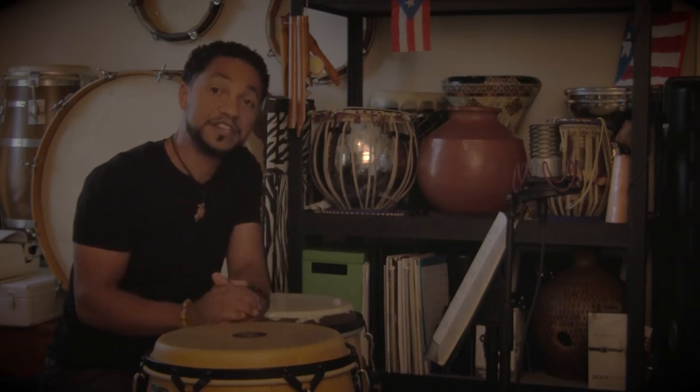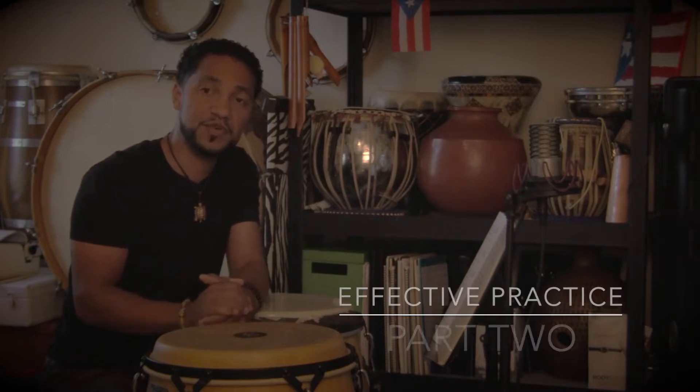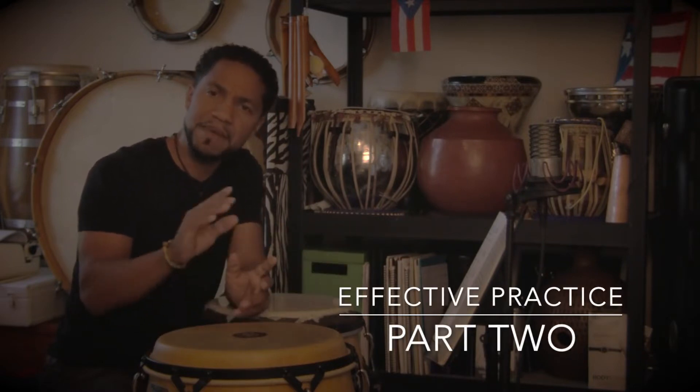Hello, William Johnson here, and this is part two of Effective Teaching, a series where I speak more on the how as opposed to what to practice, but just some methods to help your practice time be more efficient.